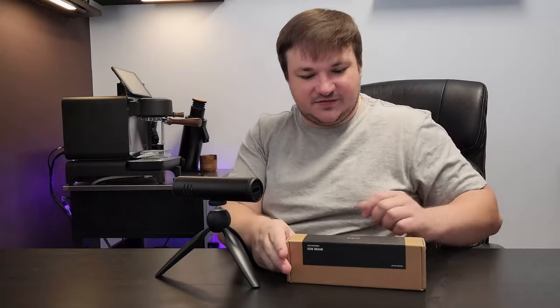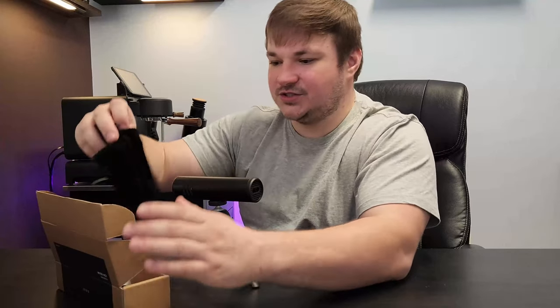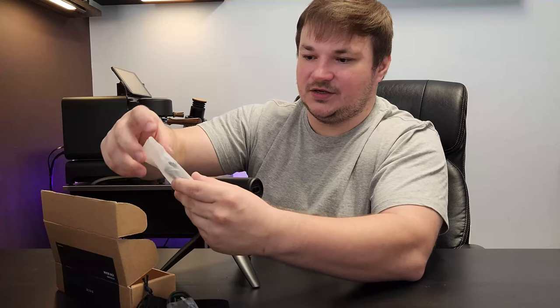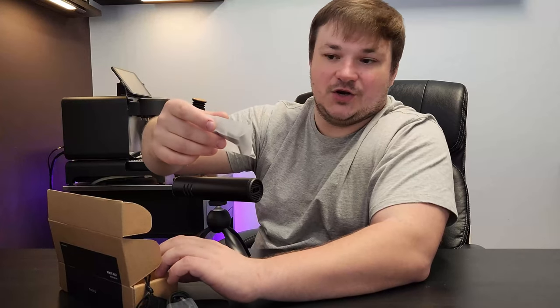This is how I received it — it's a little box. They do give you a couple of stickers, the carrying case, charging cord, and they do give you the bracket for the Kaya grinder.